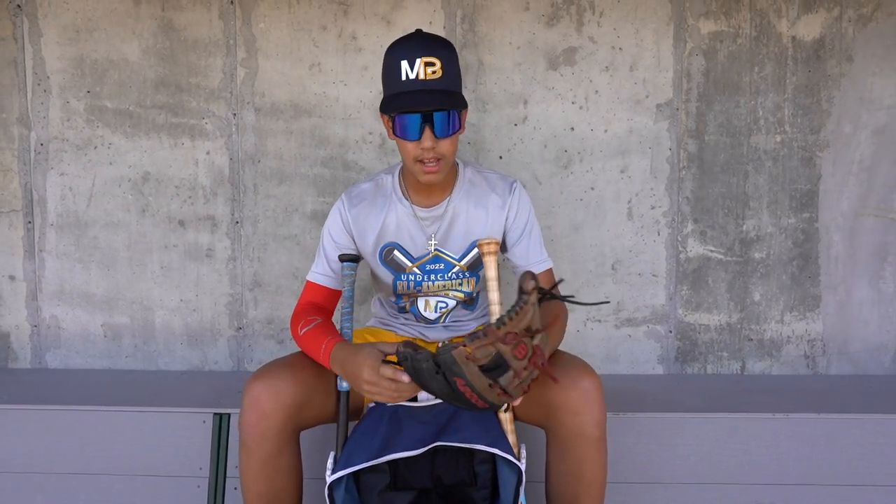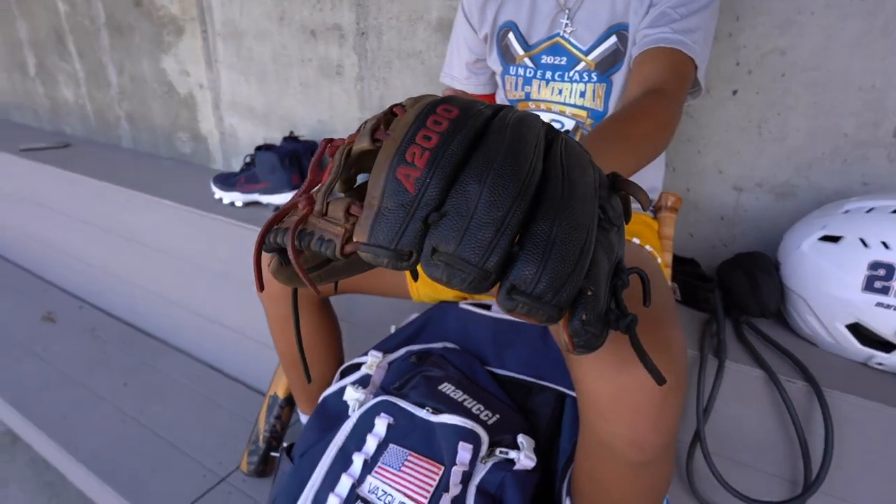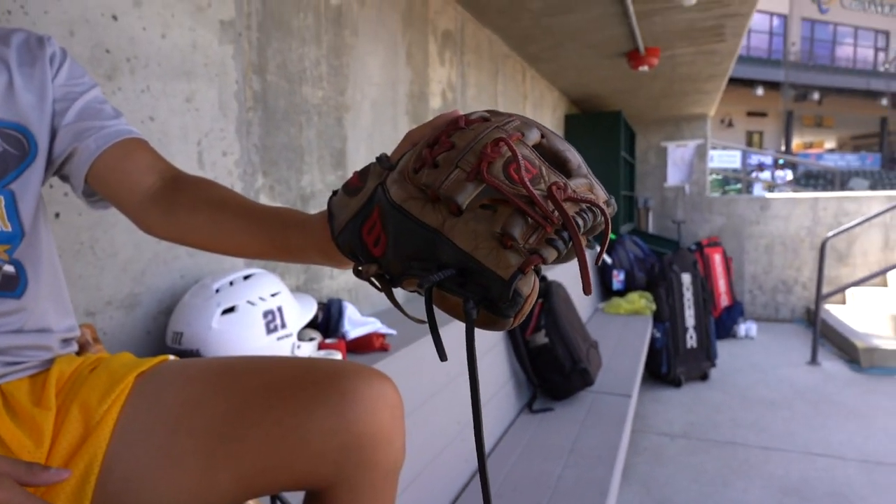So first we got my glove. It's a Wilson A2000. I've had this for a while, but it's still a really nice glove. I have a new one I'm breaking in at home.